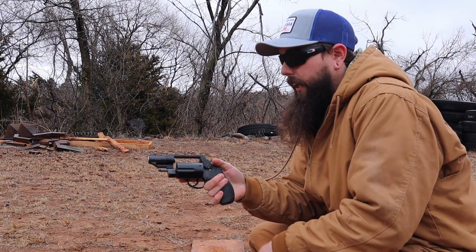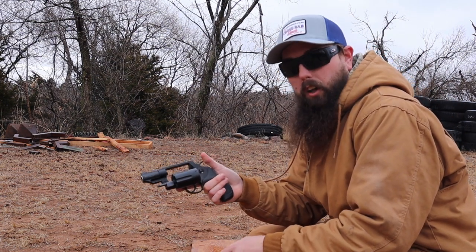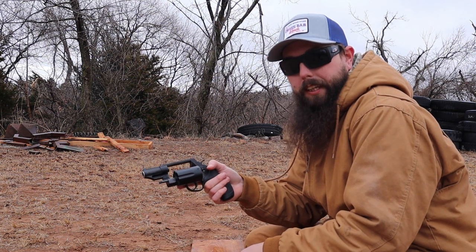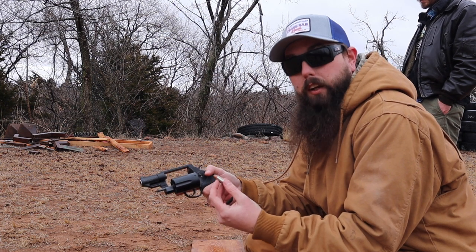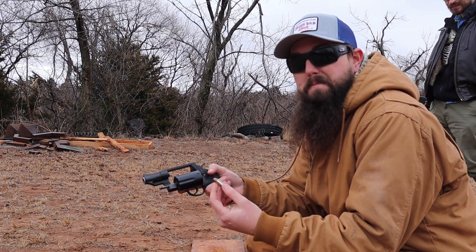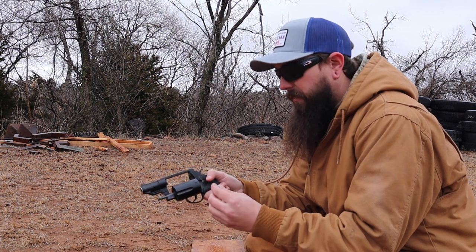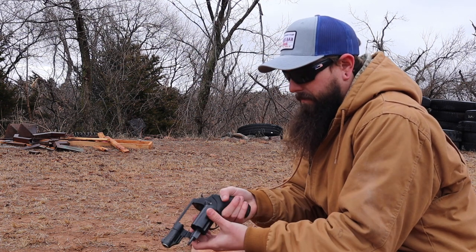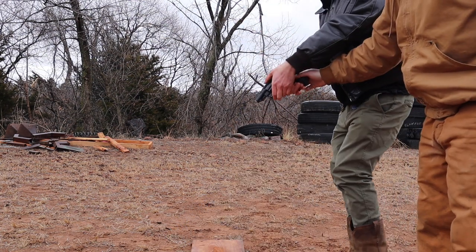All right guys, next up is the Smith & Wesson Governor. It's a .45 Long Colt, .45 ACP, .410. It's called Defense Ammo. The muzzle velocity on this is 910 and the energy transfer is 458.